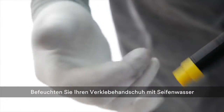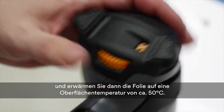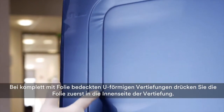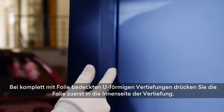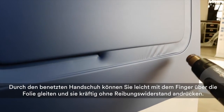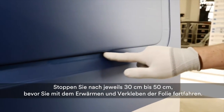Wet your glove and then apply heat over the recess to achieve a surface temperature of about 50 degrees Celsius. Fix the film to the inside of the recess. The wet glove allows you to slide your finger on the surface with pressure and low friction. Stop after each 30-50 cm before continuing to heat and fix the film.